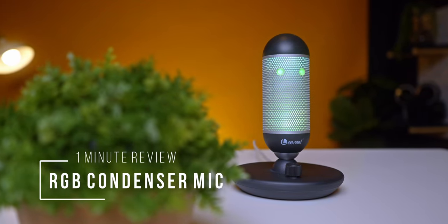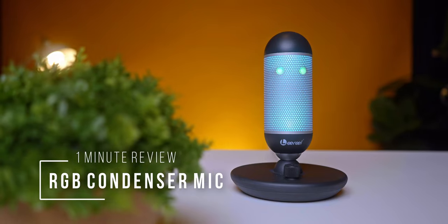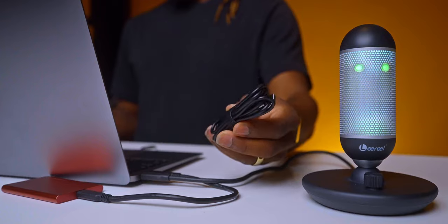Welcome to Woman in Reviews with Social Vibes. Today we're going to be taking a quick look at this RGB gaming microphone from Lunar. Within the box you have the microphone itself and you get the USB cable.